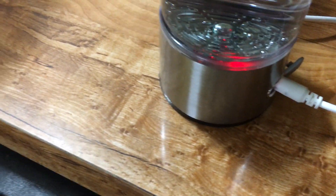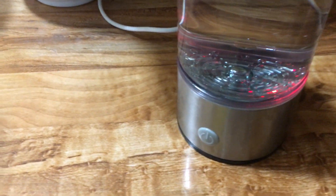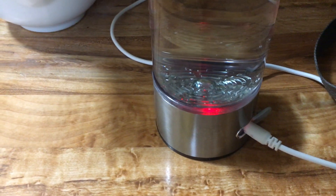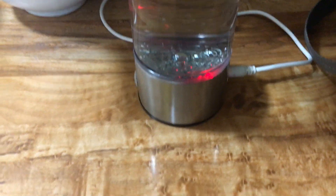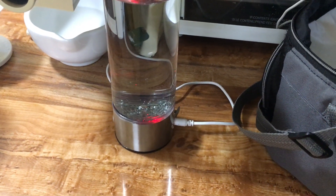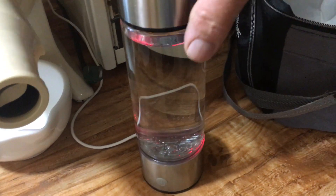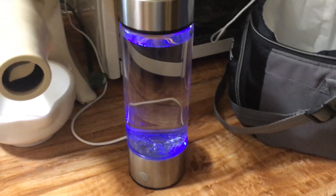This orange light is on, telling me the battery is charging. If I wanted to charge the battery and then take this generator somewhere like to work and not have to plug it in — anyway, when the battery fully charges the light will turn blue. It could turn blue at any moment because the battery was pretty close. It takes about two or three minutes to make hydrogenated water.